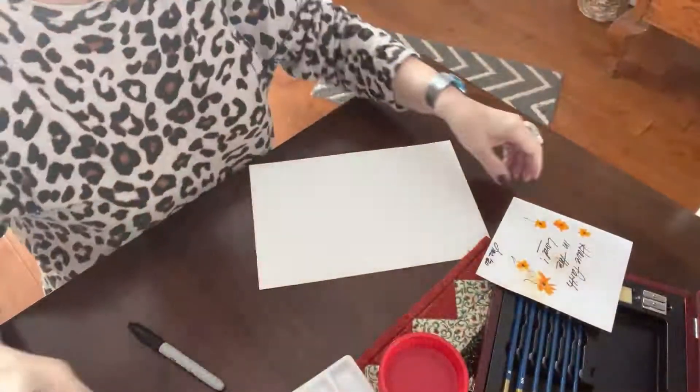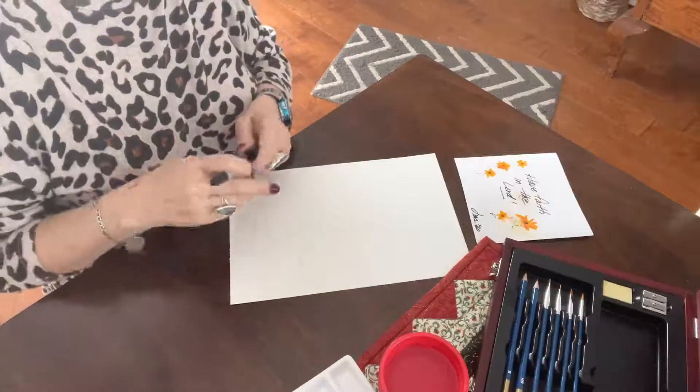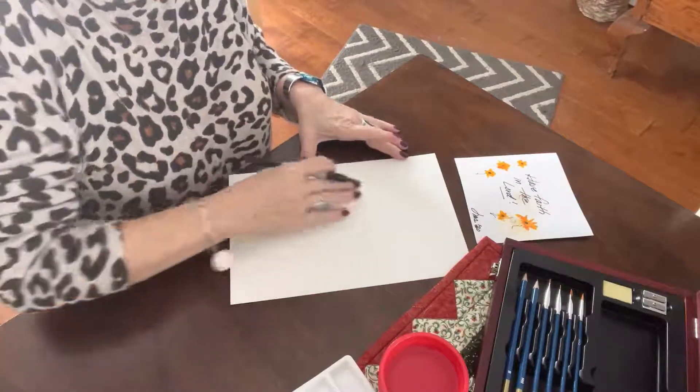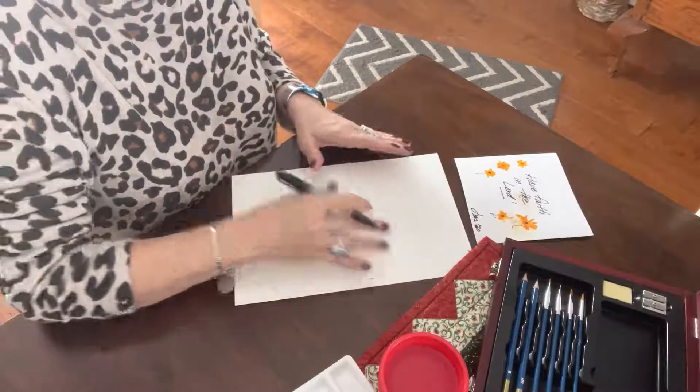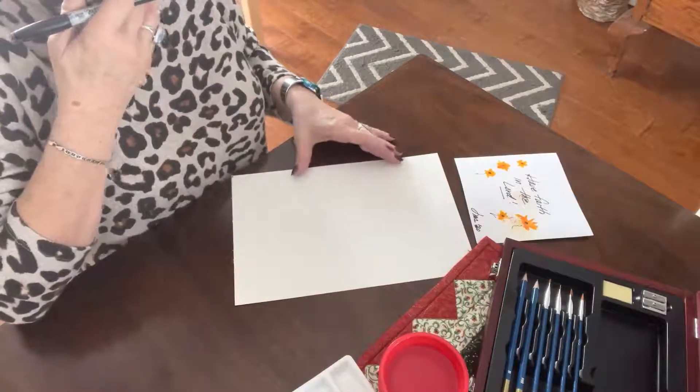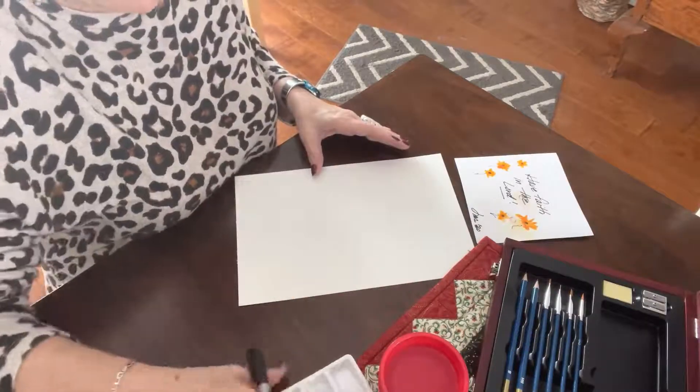First of all I'm going to put the sign down in the middle of the sheet of paper so that I can color and paint around it and not touch it, because if I touch it, it could bleed, and then that wouldn't be good.